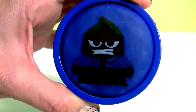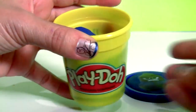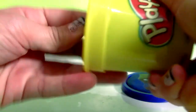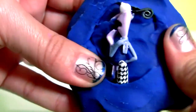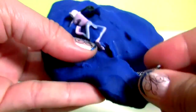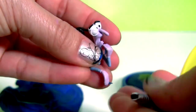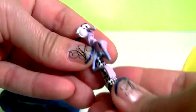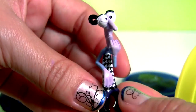Anger from Inside Out and blue Play-Doh. Inside this blue Play-Doh we have... Hey, this is Fear. Looks like he's falling apart. There you go, much better. Fear!